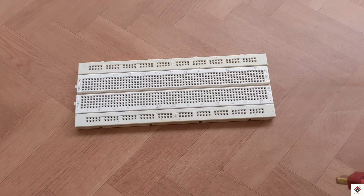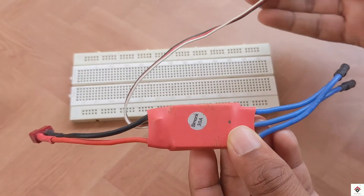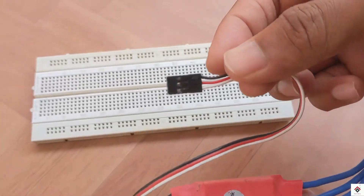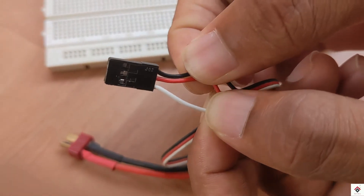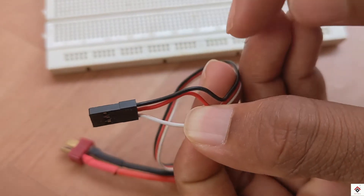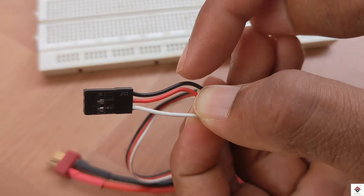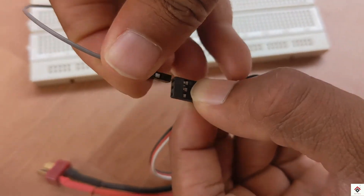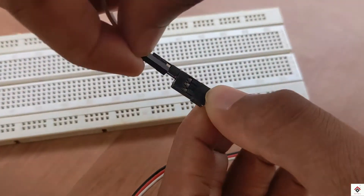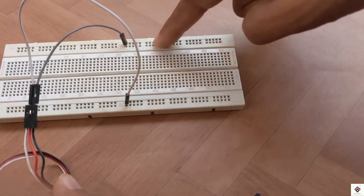Next I'll be taking the plus 5-volt and ground from the drone ESC onto the breadboard. I leave the white signal wire unconnected — I'll only be using the red plus 5-volt and the black ground. On the breadboard, this row will be plus 5-volt and this will be ground.